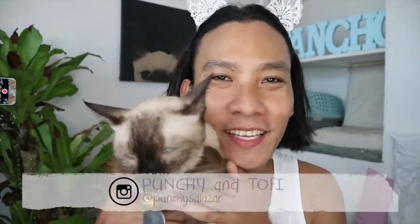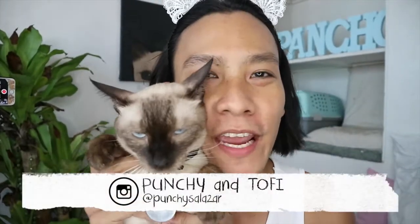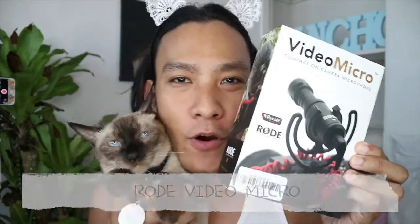Hey Potato! It's me, Punchy, and this is my cat, Tophie, and you are watching SkinnyPunch. So today, I'm going to review my brand new microphone, and that is the Rode VideoMicro.